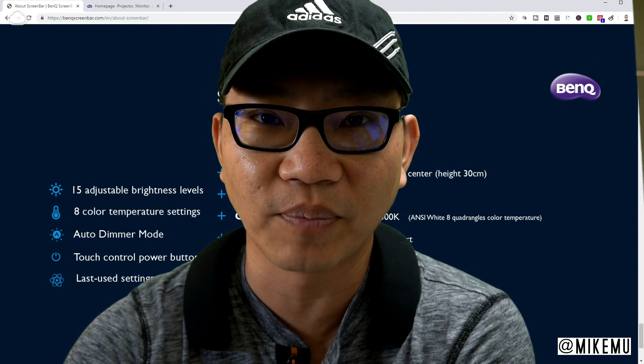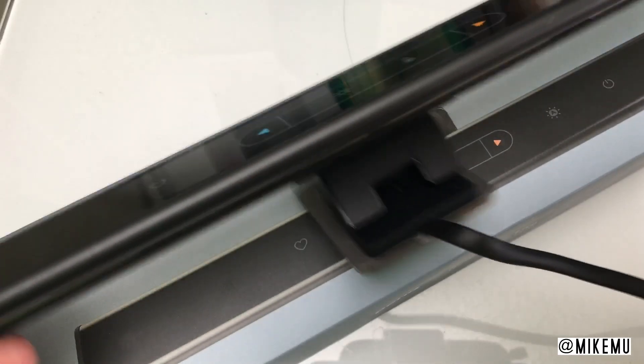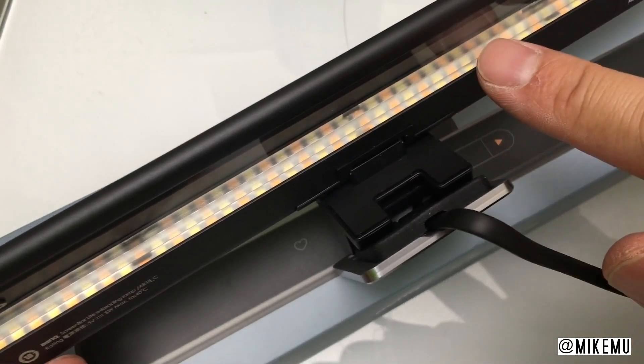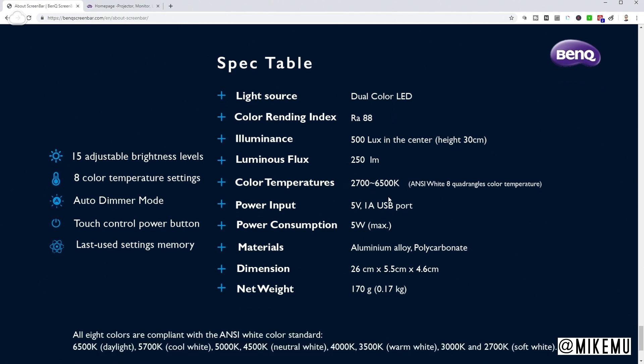You don't have to juggle or press all the different buttons — that's pretty useful. There are dual color LEDs inside the projection screen area, which is protected by a very clear piece of glass. It has a color rendering index of 88. The center illuminance is 500 lux at a height of 300mm, roughly just over a foot. Luminous flux is only 250 lumens, so it's not going to fluctuate too much. Color temperature ranges from 2700 to 6500 Kelvins. The power input required is 5V, 1A USB.